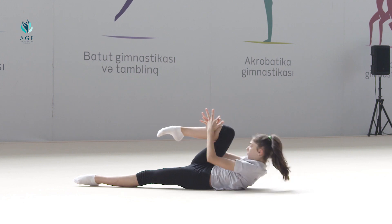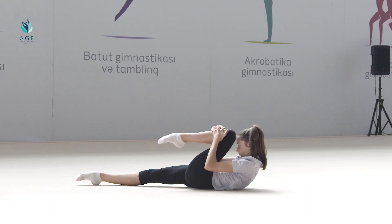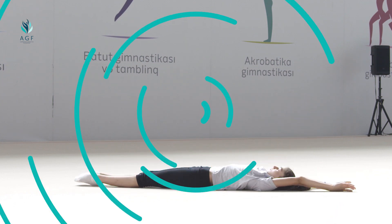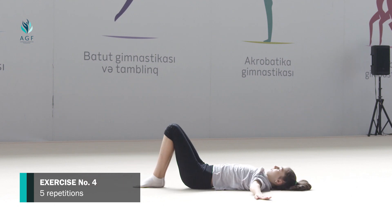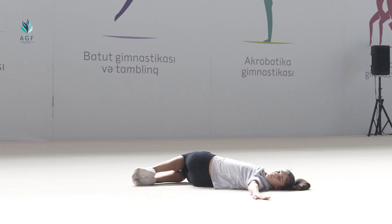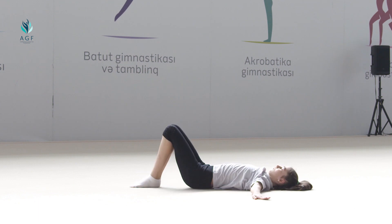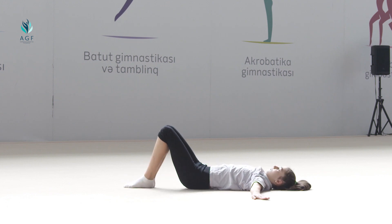The exercise should be repeated five times. Exercise number four: starting position is the same, hands are straight to the sides, legs bent at the knees. On count one, knees move to the right and head to the left; the position is fixed for 10 seconds, lumbar muscles are stretched. On count two, the initial position is taken. On count three, knees go to the left and head to the right; the position is fixed for 10 seconds, lumbar muscles are stretched. On count four, the initial position is taken.